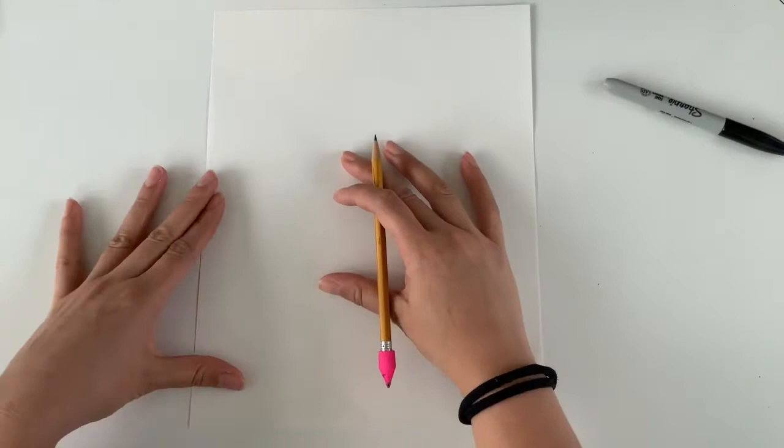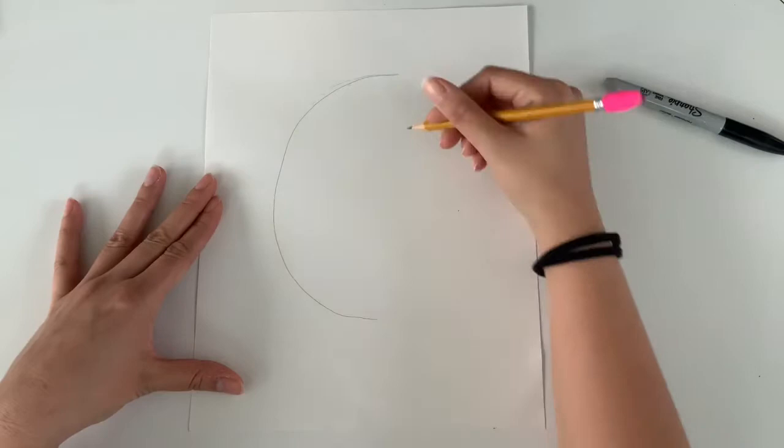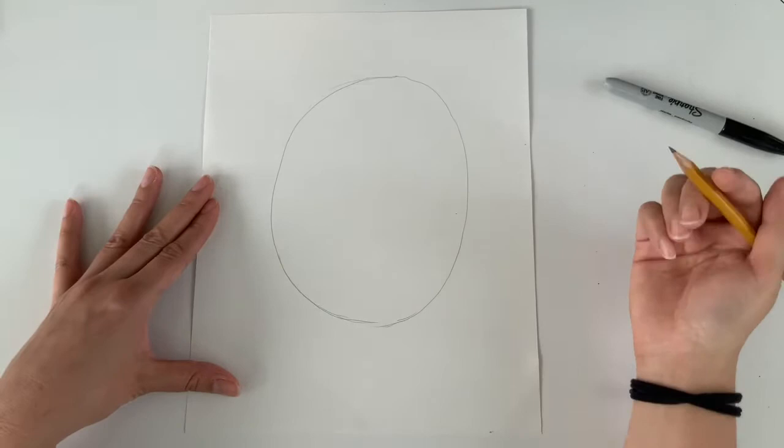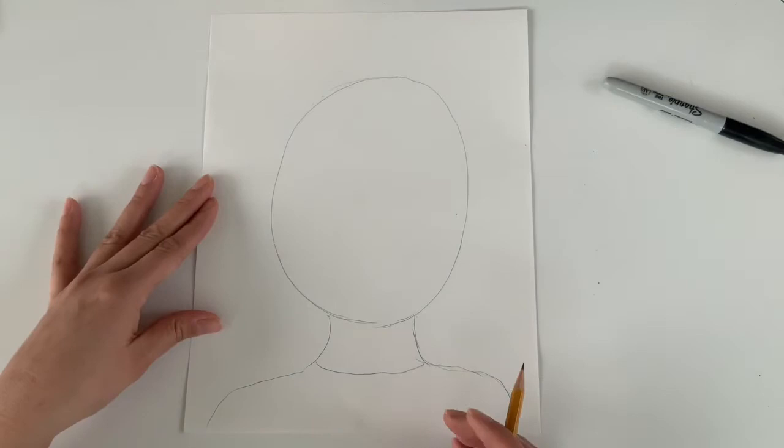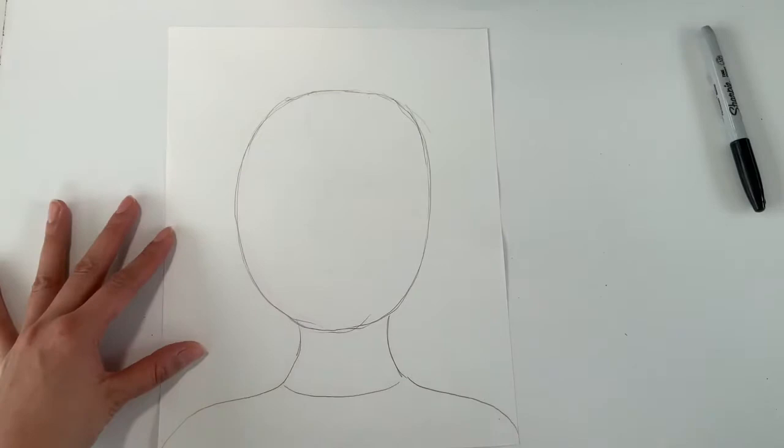The head shape is just going to be a basic oval — pretty large in size — but I'm leaving some space on the top and the bottom because I will be adding hair and a neck. My next step is to create my neck and curve down for my shoulders right off the page, then draw a little line to separate my shirt from my neck.